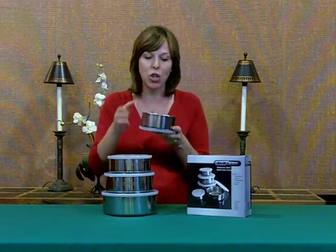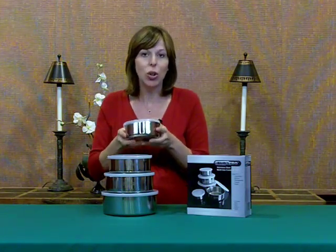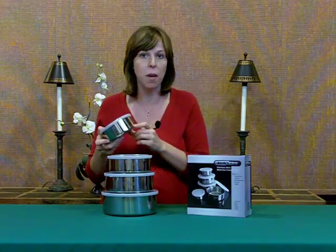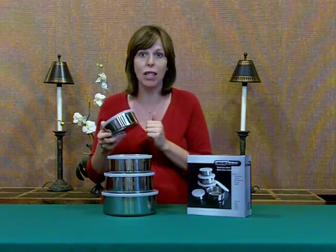I'm going to stack them in here so you can see how it collapses down. These are great for food storage, maybe crafts, or even out in the garage — as it is a heavy-grade stainless steel.